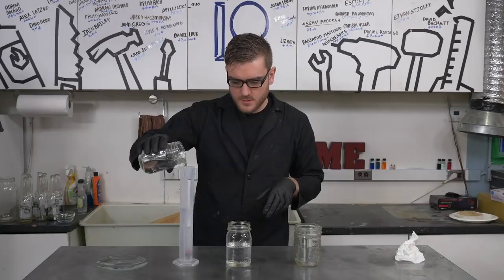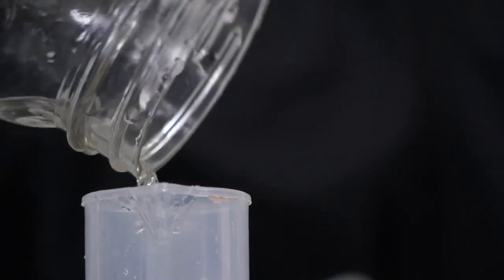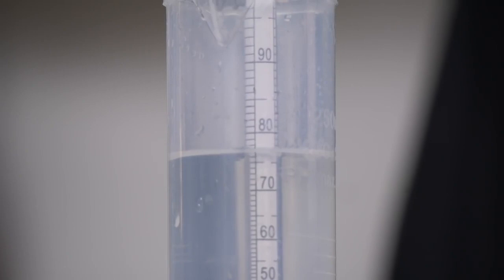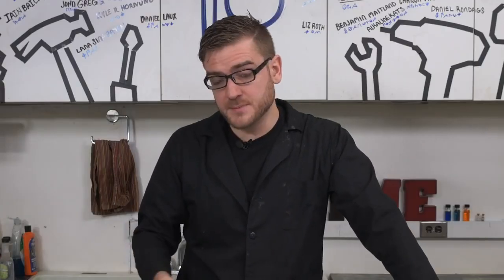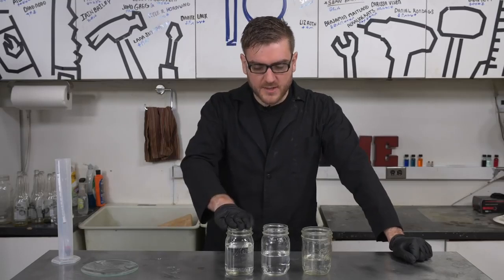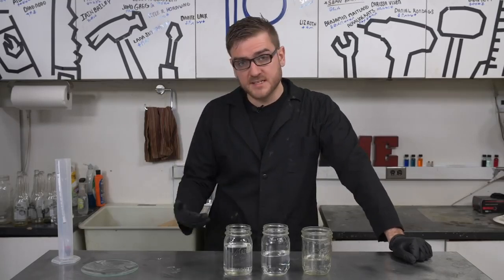So the first distillation was only about 30% alcohol. A second run was a little better at 40%. And then after a few batches through the distillation, this one's at 75%. Ideally, in theory, we can get it up to about 95% through distillation alone. But 75% should be strong enough for what we're going to do — hand sanitizer.